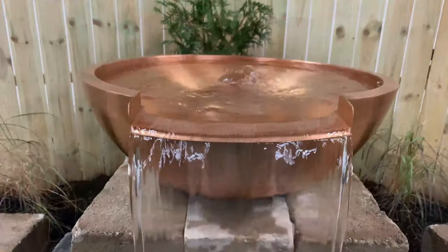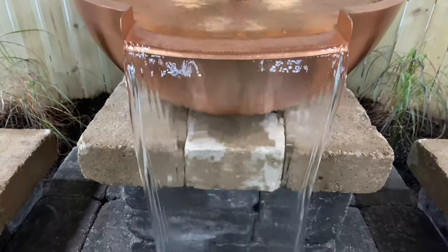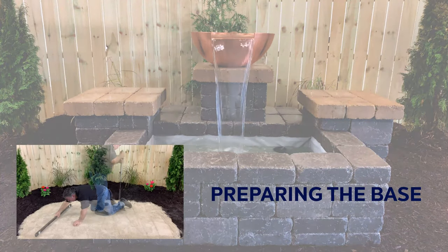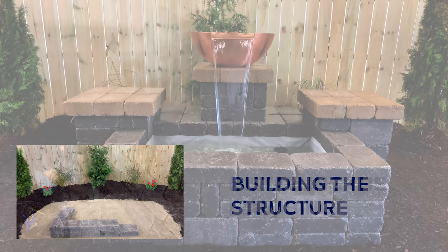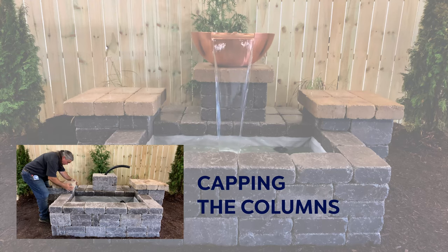In this video, we'll show you how to build this complete water feature, step by step, from preparing the base and building the structure, to installing the plumbing and capping the columns, with only one exception.